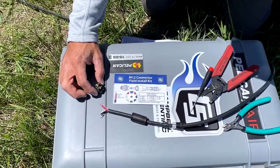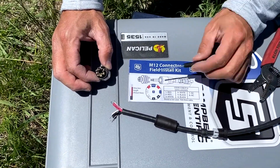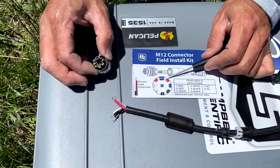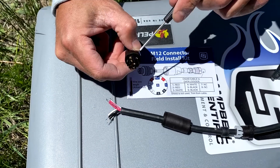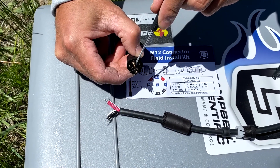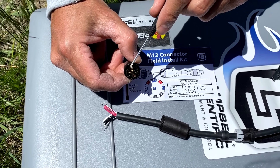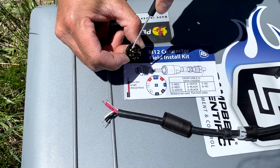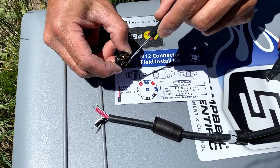Next, we'll insert each wire into the connector. First, I'll reference the key — this tells us the pin orientation of the wires. If we look at the connector, the key tells us we've got pin 1 and 2 for red, pins 3 and 4 for white, and 5 and 6 for the black wires.